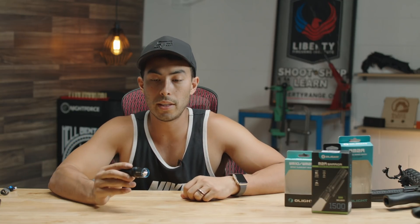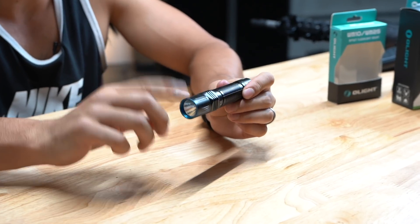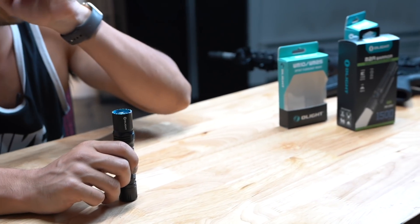I was really stoked when they said they wanted to send out one of their M2R weapon kits. The M2R is kind of like their M2T Warrior light but it's rechargeable. With the weapon kit it does come with a setup to throw it on a long gun, and we'll talk about that in just a minute.